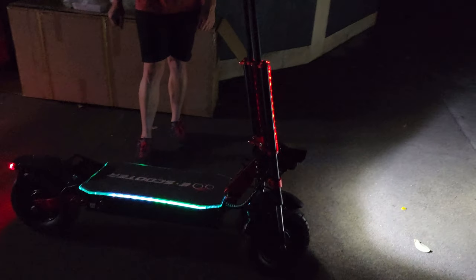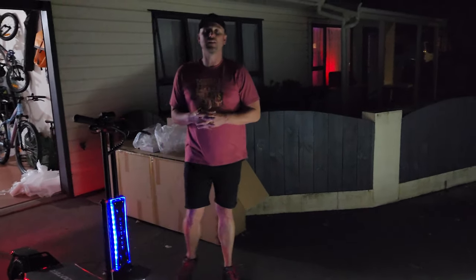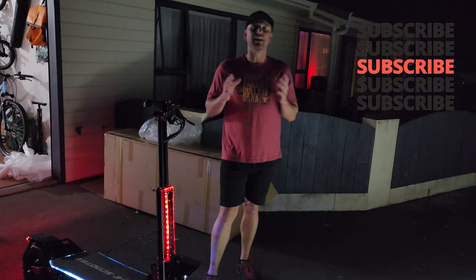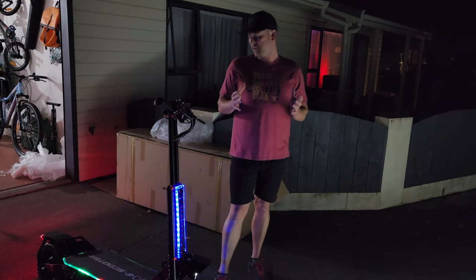That is the unboxing and setup of my brand new scooter. If you liked this video and found it informative, please smash the like button, please subscribe, and please leave any comments if you want to find out anything about this specific scooter. Thank you very much for being here.